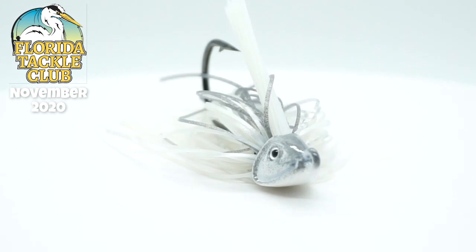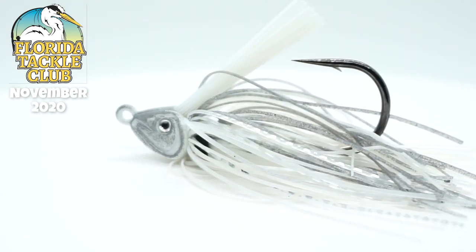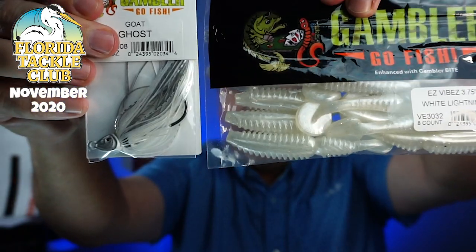Next from Gambler, the Goat Ghost — I guess this is a weedless jig from Gambler. I bet you this jig and the Easy Vibes will make one hell of a combination. That's another thing I like about Florida Tackle Club — they put thought into what they're sending me and they match things up so I don't have to go out and buy something different. If this were a gift, you'd normally have to go out and buy hooks, but no — they're giving you a perfect jig head to pair with the soft plastic and get that extra action.